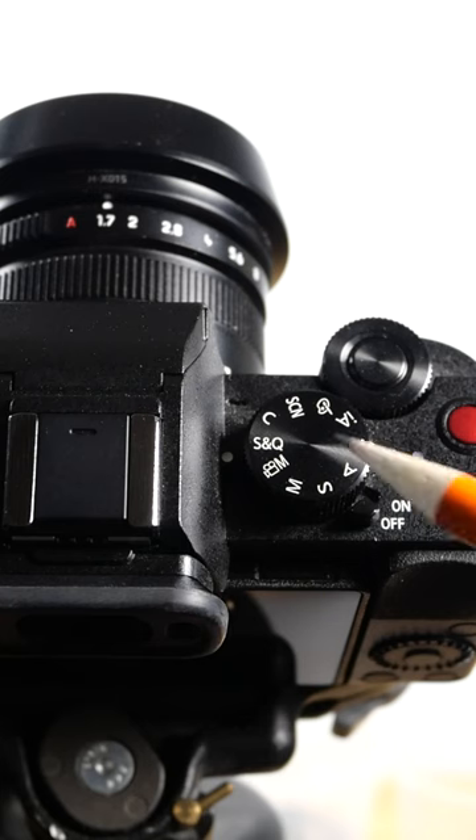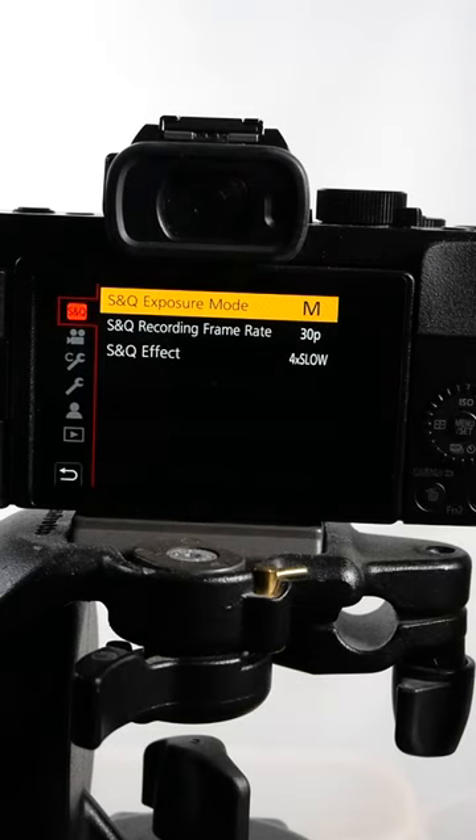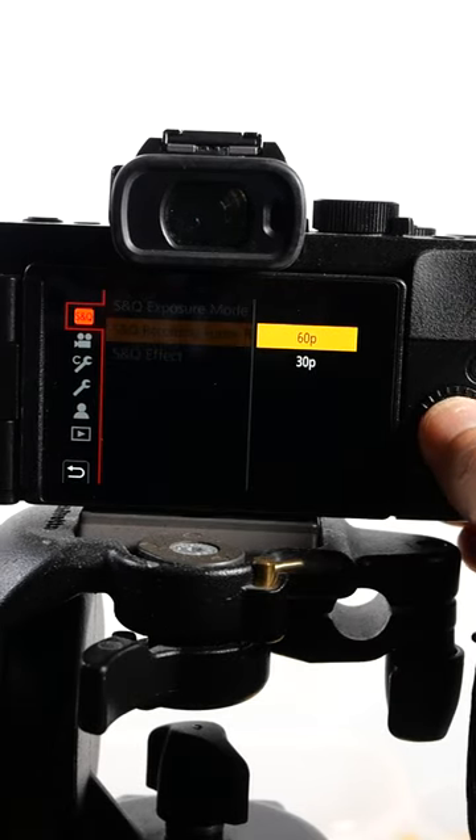Here's the setup. First, put your camera on slow and quick mode. Go into the slow and quick mode menu settings on the back of the camera. You can choose your exposure mode, you can choose your frame rate, and you can choose your effect. You can choose 30p or 60p.